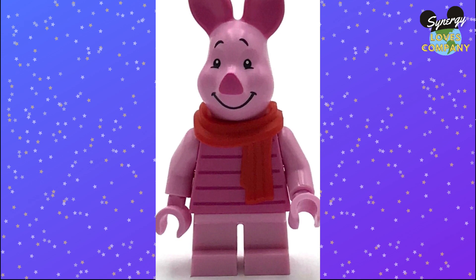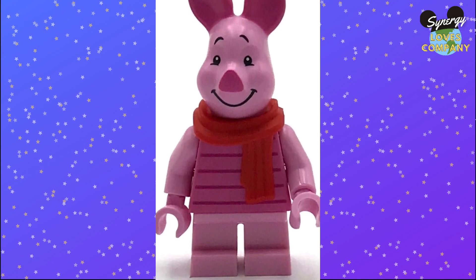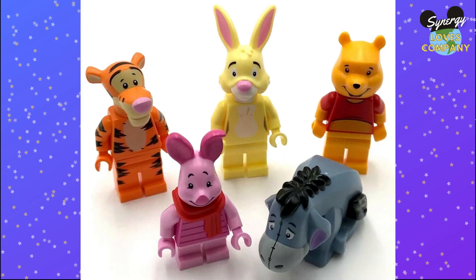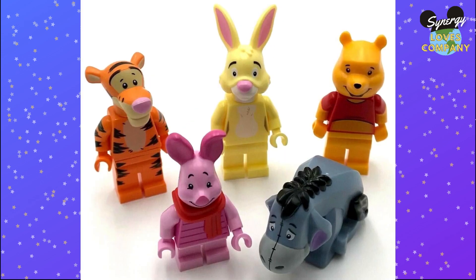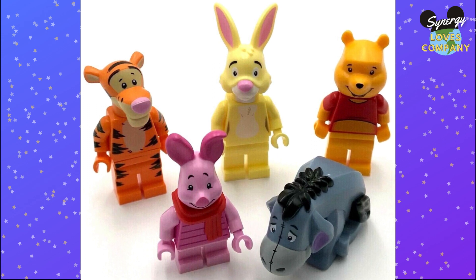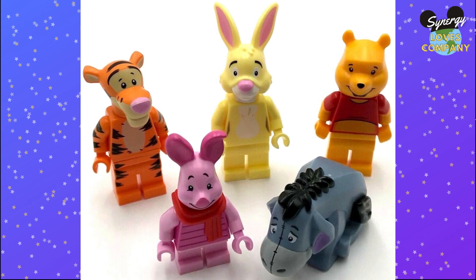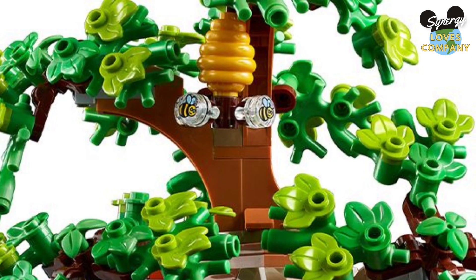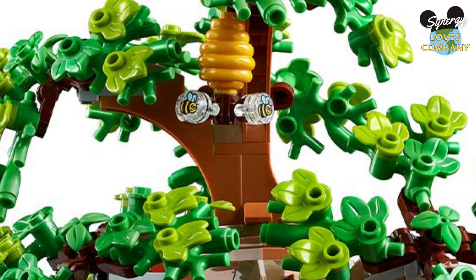So those characters can't bend their legs, can't look like they're walking, and can't sit. In this set the four minifigures we get are Rabbit, Pooh, Eeyore, and Piglet. Rabbit and Pooh can bend their legs, Eeyore can't really move at all, and Piglet can only stand still.